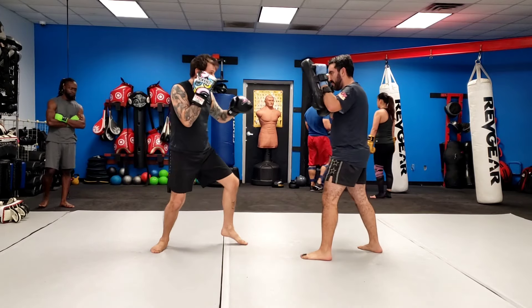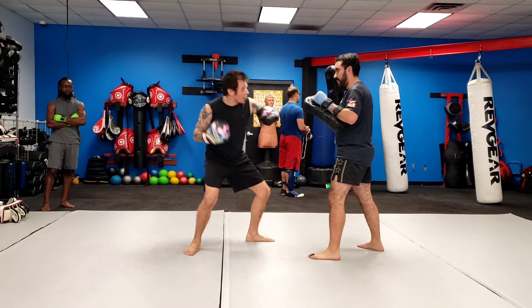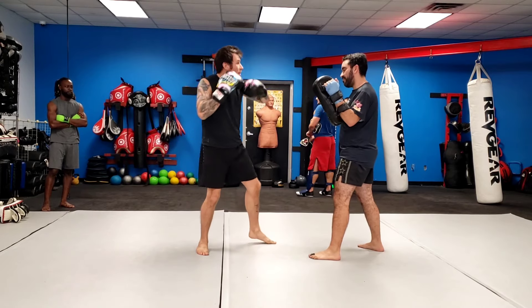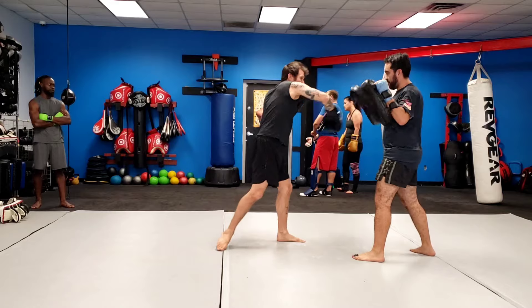Again guys: double jab, pop, pop, rear round kick — lead hook, rear upper, lead hook — grab the tight, knee, shove off, throw the cross.